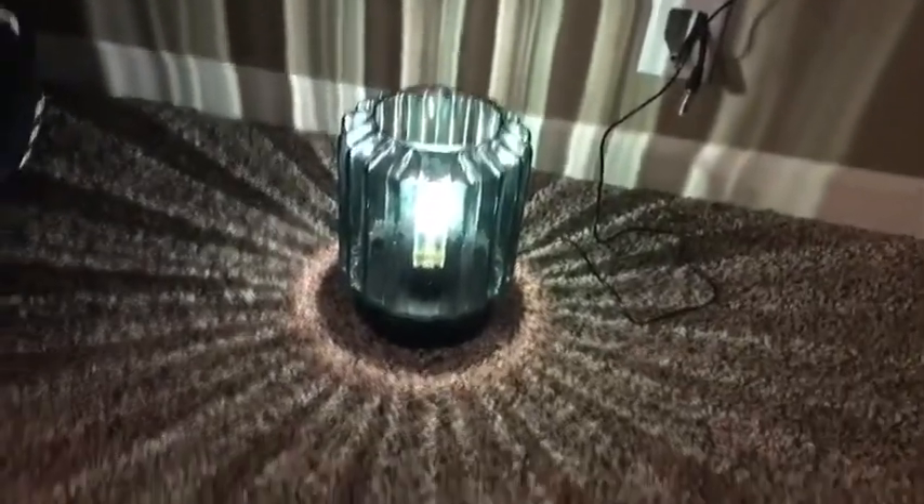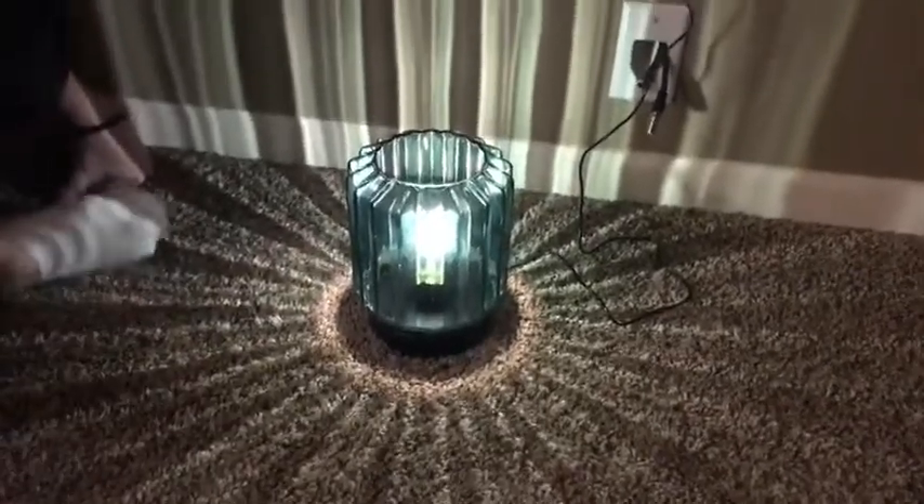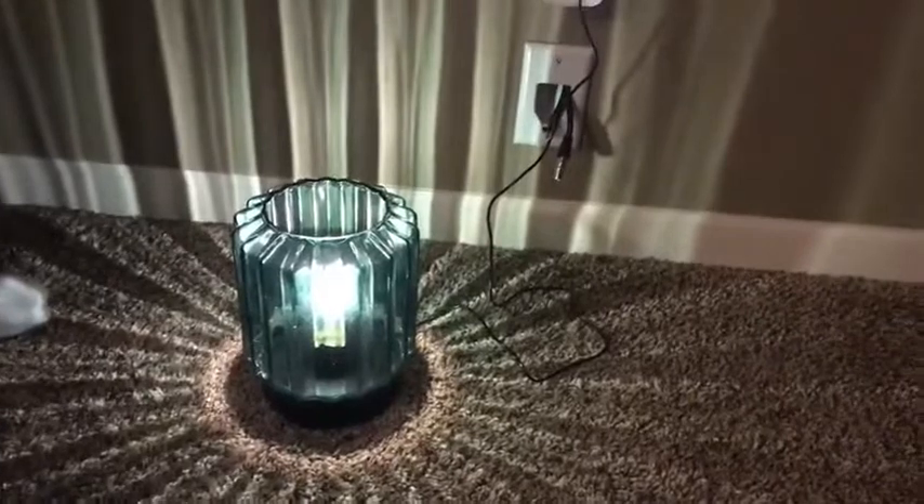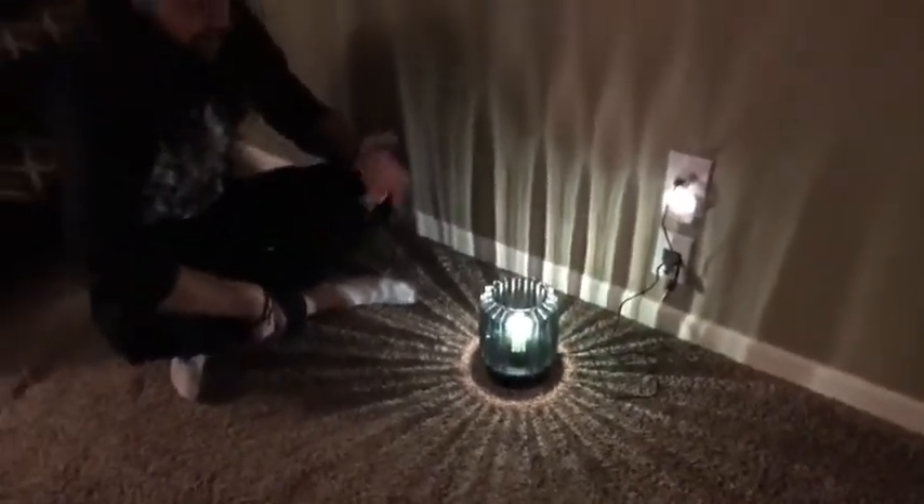Yeah, I like that. I'm going to be putting that on my table as maybe a nice decoration — use it maybe at nighttime with that six-hour option so that way it'll turn off after that. Try it off Amazon and see what you think.